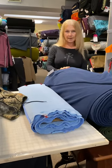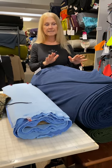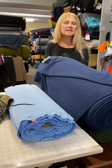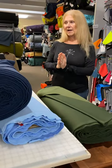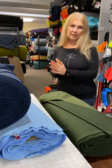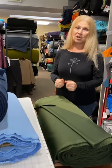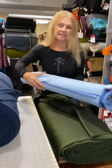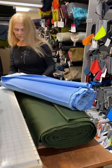I want to talk about Polartec Wind Pro. Wind Pro is a type of fleece made by Polartec and it comes in many different styles and weights. We classify it as either Wind Pro Fleece or Wind Pro Stretch. Wind Pro Stretch comes in many weights and styles — I'm going to show you this particular style, which we have in many colors.